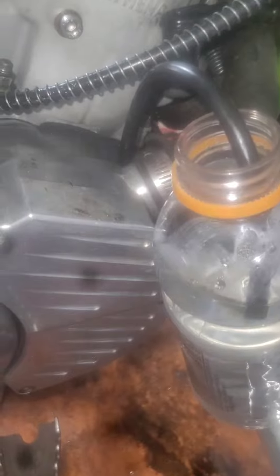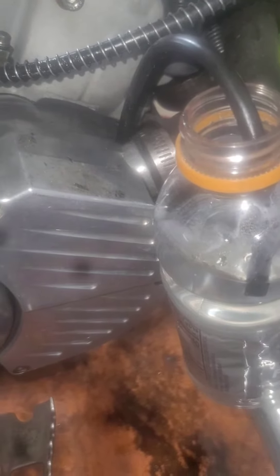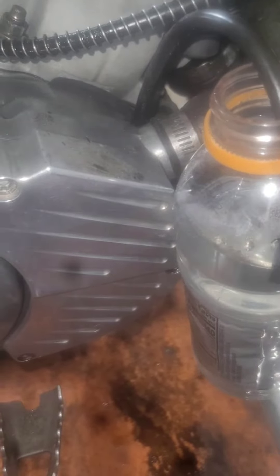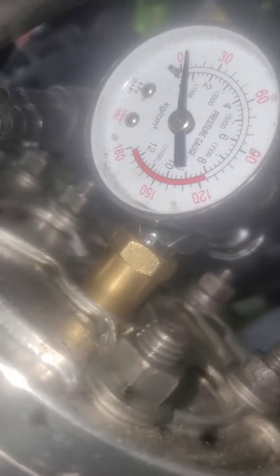If the right side crank seal is not holding pressure, you're going to be sucking in oil from the crankcase, which means it's going to be running very rich out of the right side pipe. So the purpose of this is — once you put the pressure inside of it —